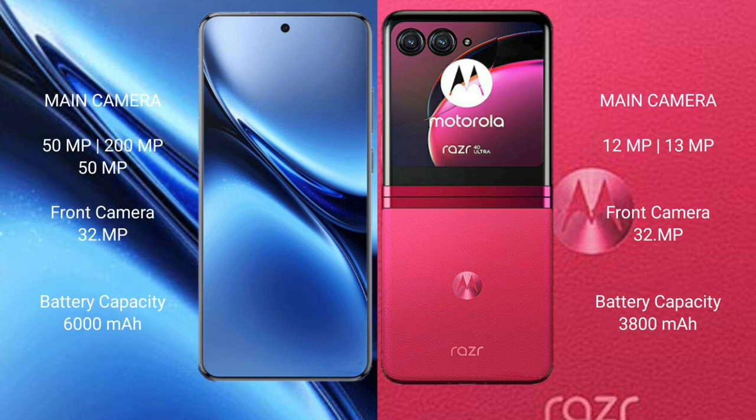The Vivo X200 Pro features a triple rear camera setup: 50MP plus 20MP plus 50MP, and a 32MP front camera. The Motorola Razr 40 Ultra features a dual rear camera setup: 12MP plus 30MP, and a 32MP front camera.